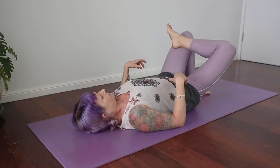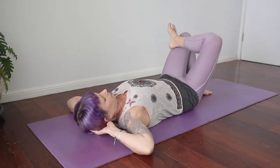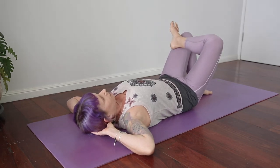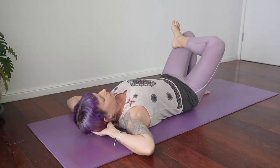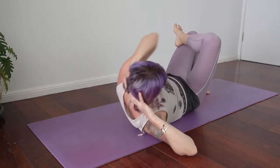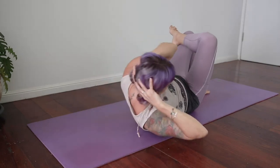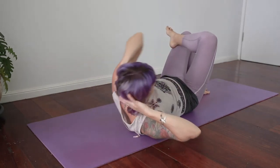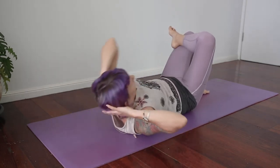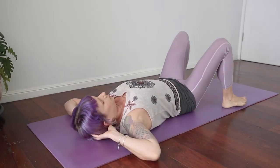Now we're coming into a figure four position. Right foot on the left thigh. We're going to do some obliques here — we're going to cross over, so the left elbow is going to come towards the right knee. Take a moment. Breathing in and then exhale, come up and crunch to the side, getting as close as you can. Left elbow to the right knee, staying in that figure four position. Keep going, getting as high and as far over to the side as you can. Working on those side oblique muscles, toning out those love handles. Take a break.